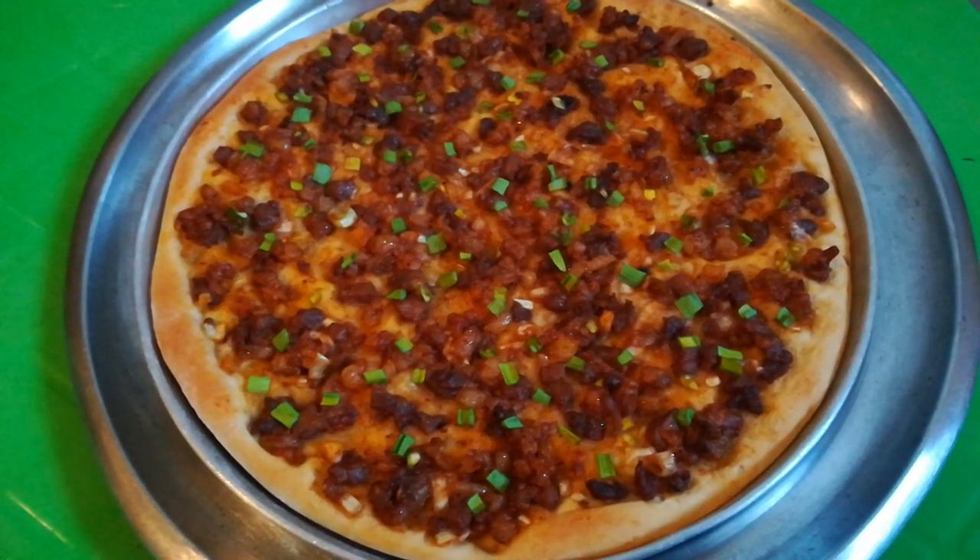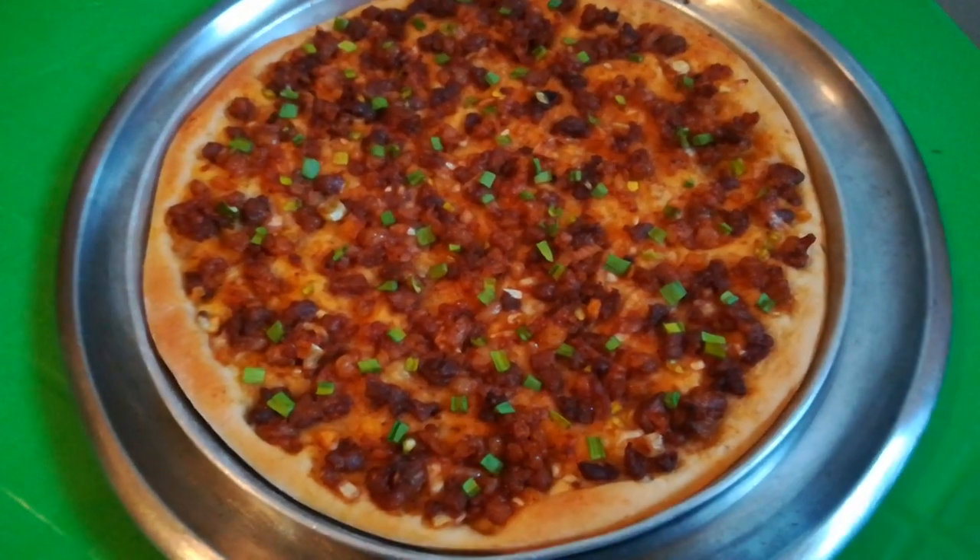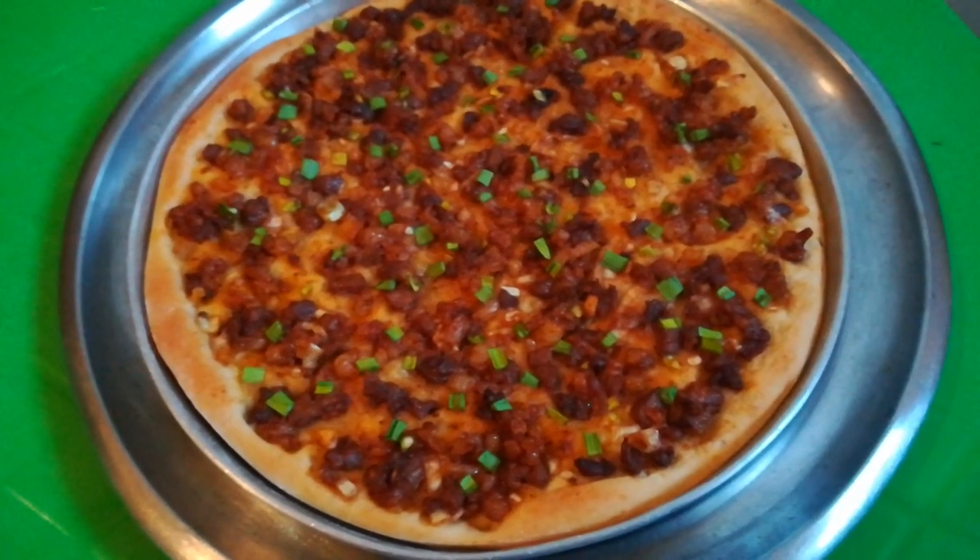Today I will make a pizza. A homemade beef pizza.